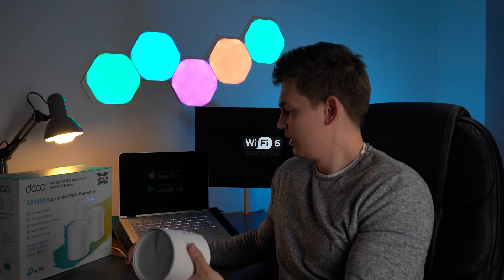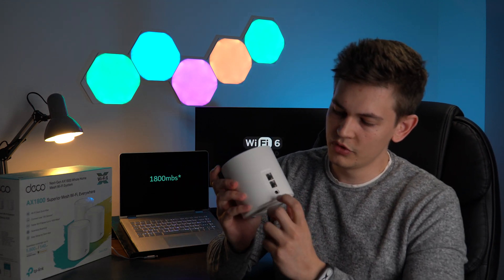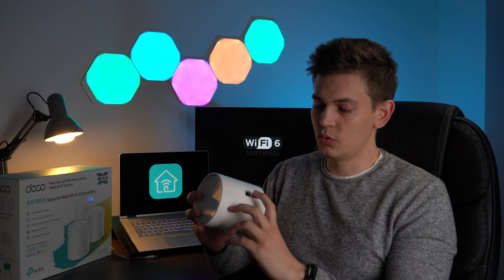Some other specifications you need to know: each device has two LAN ports. It's currently plugged in — you can see the green light. Once unplugged you can see the two LAN ports, the power port, and all three devices are identical. When setting up, you use one of the ports on the device that will connect to your internet service provider router.